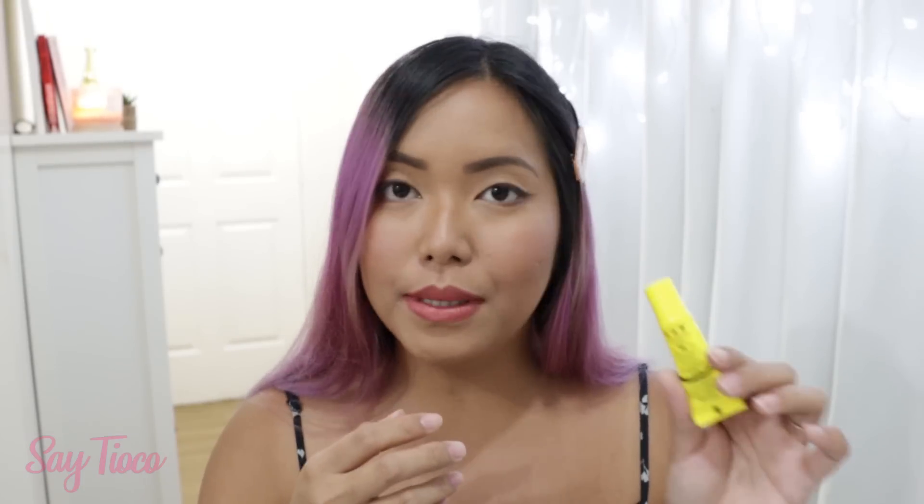I used this when I was in Japan and girl, I love it so much. It's not the type of lip balm where you feel like that — but no. I actually used this before I applied lipstick and I love it.